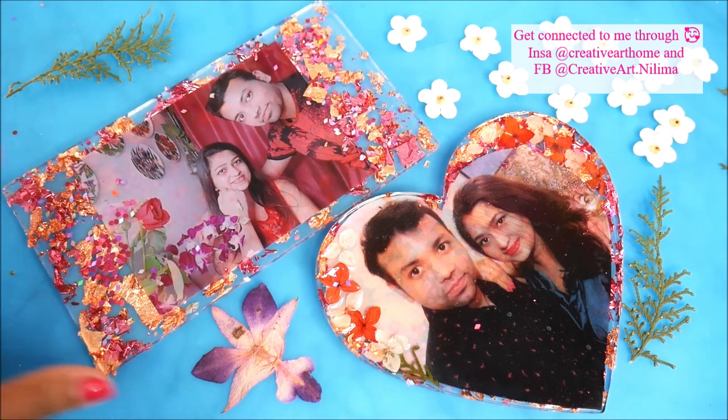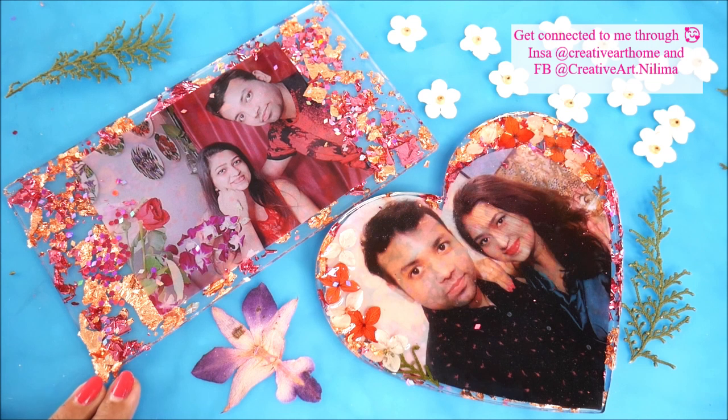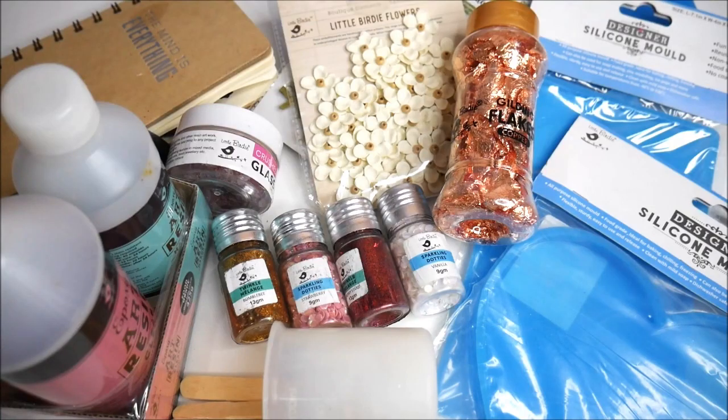Friends, do try out this amazing idea of making resin photo frames, and do watch this tutorial till the end so you may know all the cons and pros about this DIY. Do subscribe to Creative Art to watch more tutorials, and press the bell icon so you don't miss any updates.